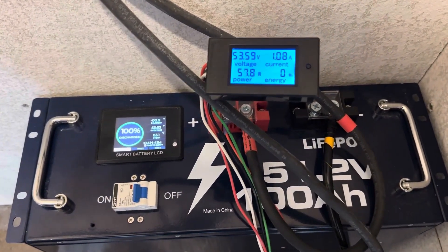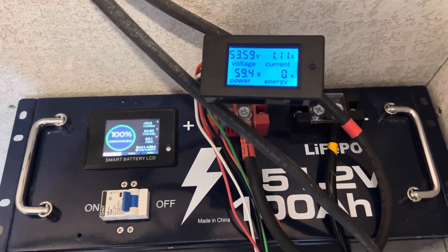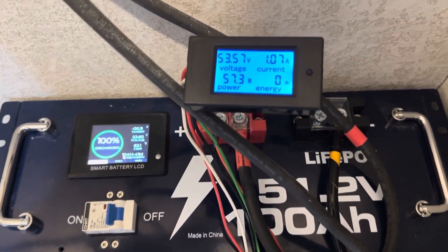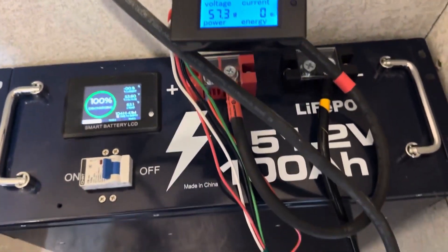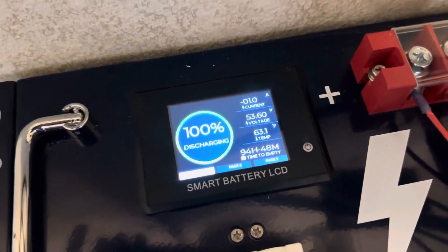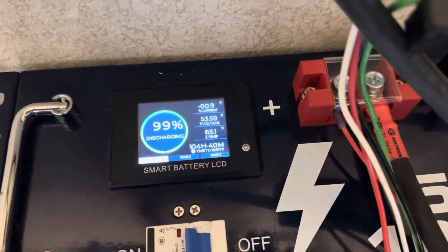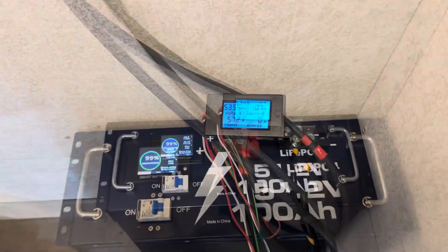The inverter is online. Letting it settle in — roughly 57 watts idle consumption on the 48 volt inverter, using roughly one amp on the energy meter. On the Vader display we're showing around 0.9, so pretty close. Now let's begin the capacity test.